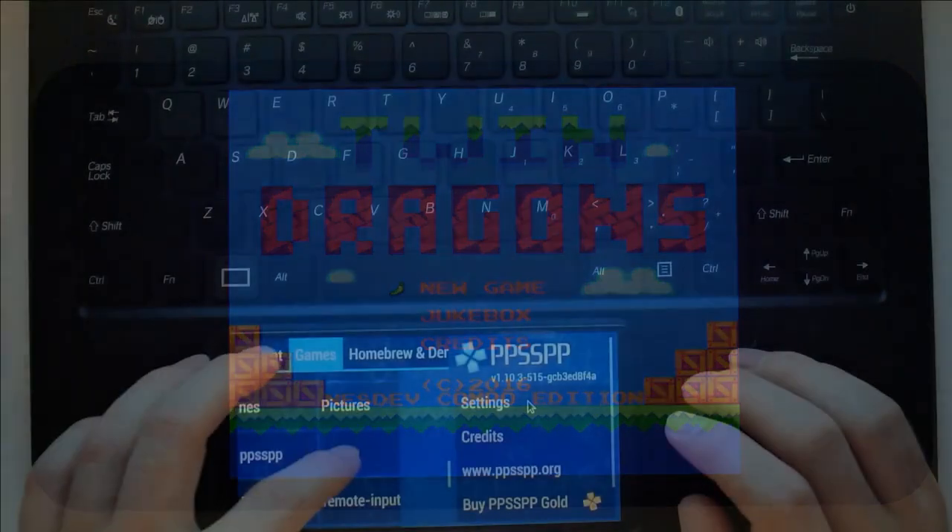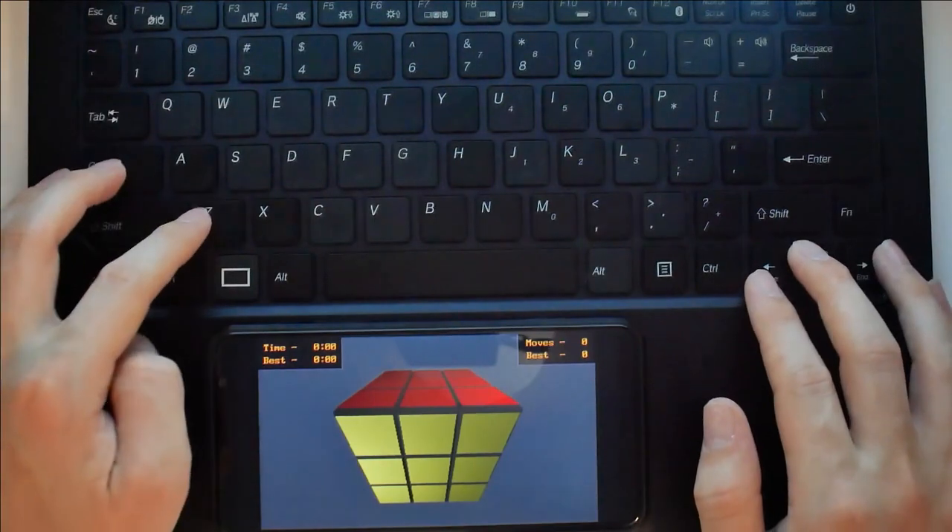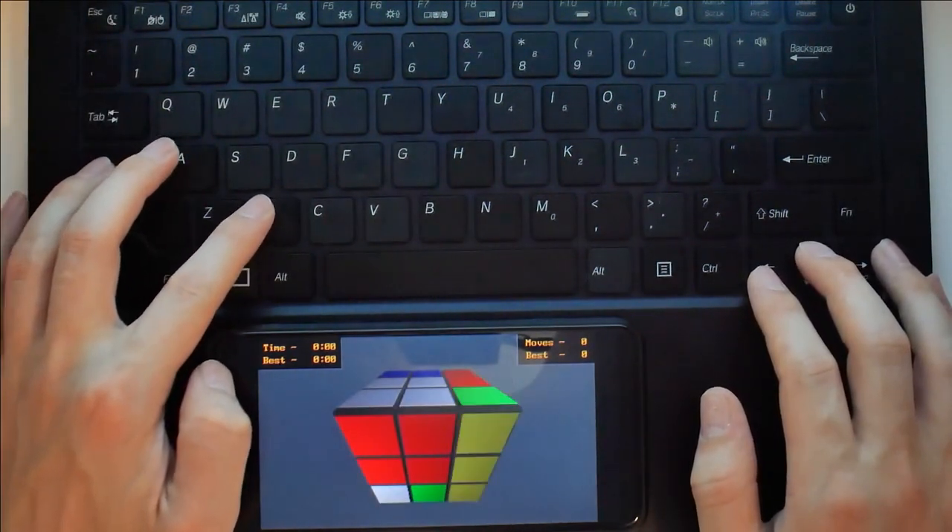Here I'm using a program called Remote Input to send mouse and keyboard data to the Librem 5. This is a great way to use your mouse and keyboard from other Librem devices to control your Librem 5.